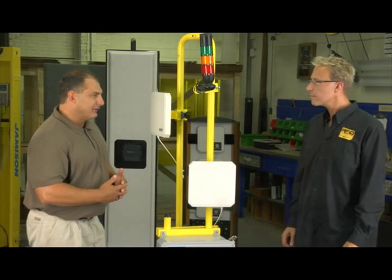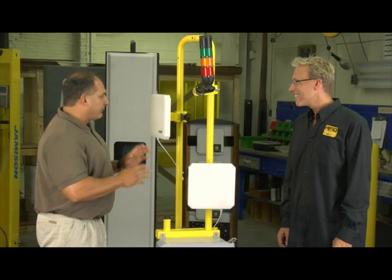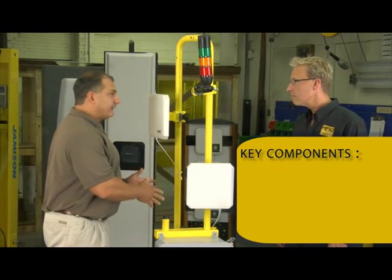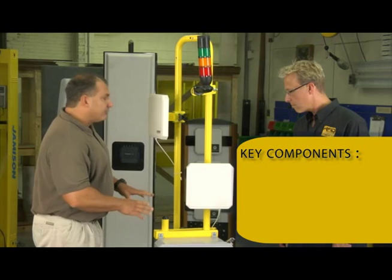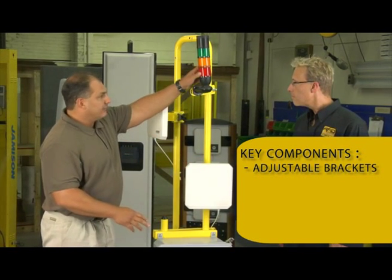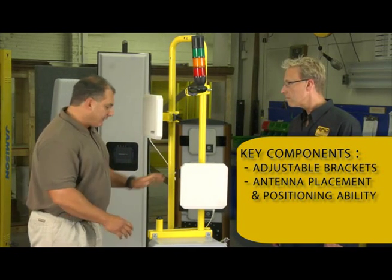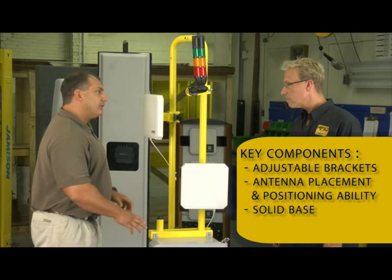Well, there's a lot to be said for field expediency, and we'll give them an A for effort. But what you really want to do is look for a professionally designed and engineered piece of gear, something like we've got standing in front of us here. There are some key components that you want to look for: adjustable brackets, indicators, light indicators, good antenna positioning and placement capabilities, and a good solid base so that you can secure it down.